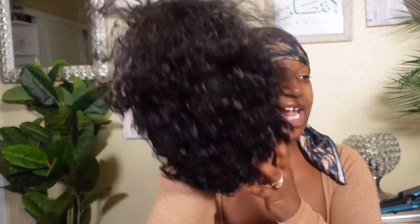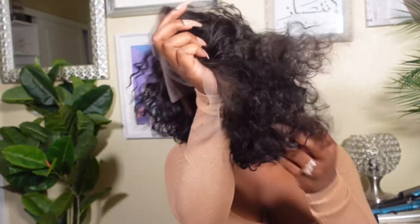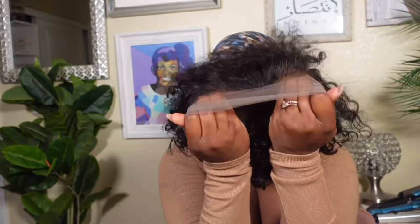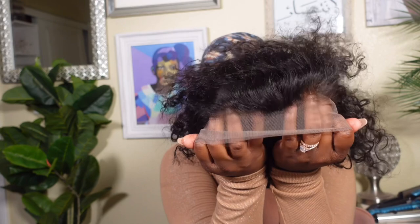This is a short, curly hair pixie wig. She's not giving right now, but I promise you she's going to give what needs to be gave. This unit is a 13x4 lace that is pre-plucked. I did already add a little bit of color. It could be plucked a little bit more, if you're picking up what I'm putting down.